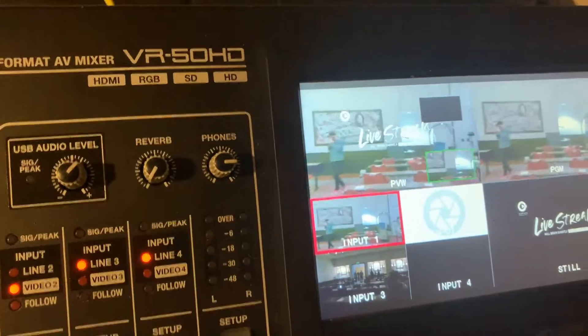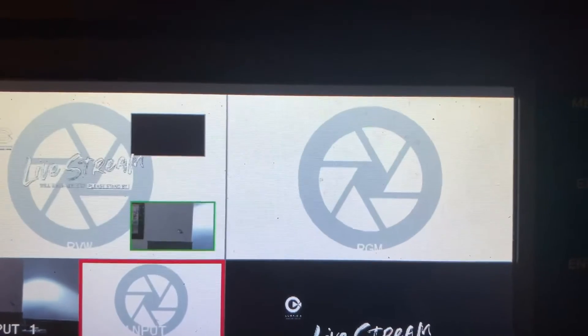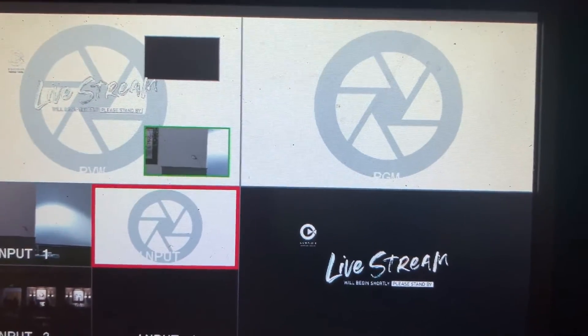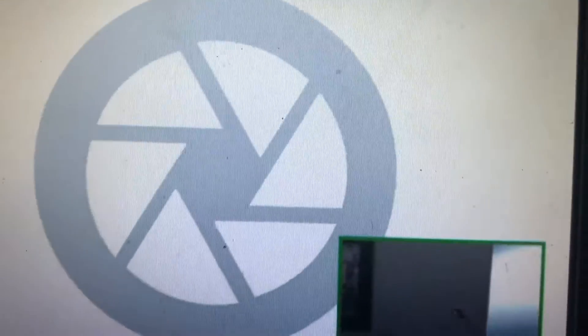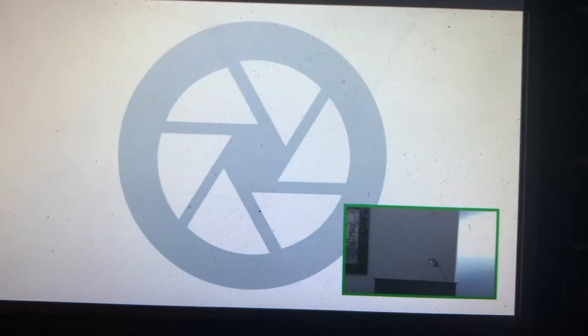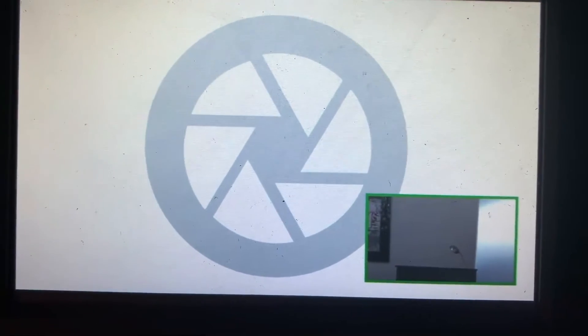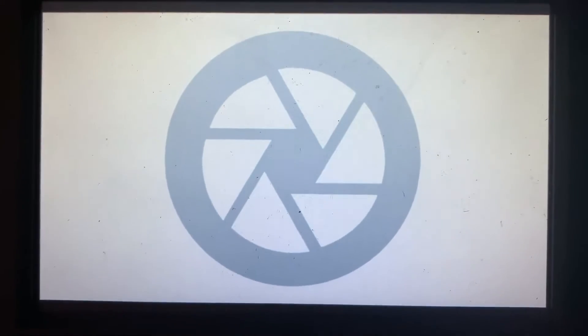The picture-in-picture is a really great feature. Let's say they're doing a presentation — we put the picture-in-picture up here and I'll show you in program. That's what it would look like: you'd have the presenter and then whatever's showing on the screen. And then whenever we want to go back to just the speaker, we just go back to the speaker right there.